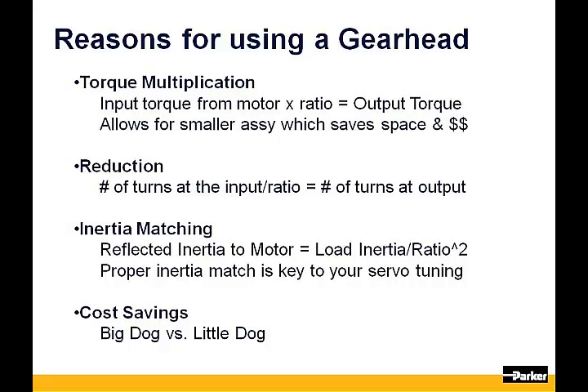Reasons for using a gearhead: Torque multiplication. The input torque from your motor times the ratio of the gearhead will be the resultant output torque that you see at the gearhead's output shaft, less any inefficiencies that may be had in the gearbox. This allows for a smaller assembly, which saves space and dollars when sizing an application.